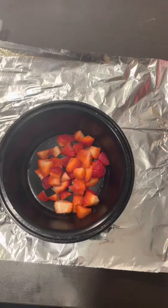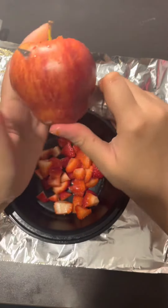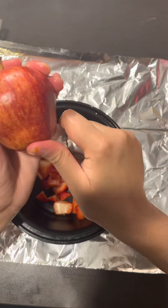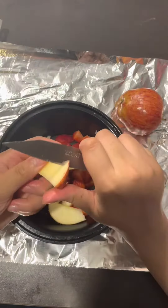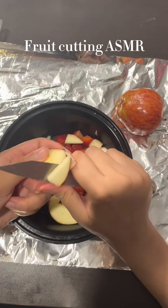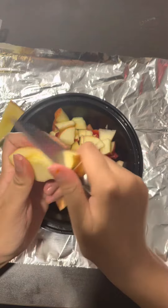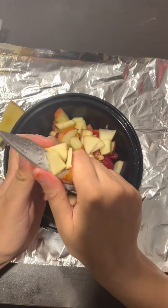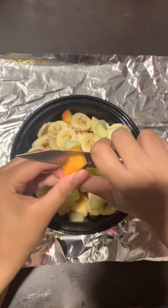Then you're going to start cutting your fruits into small pieces. You can use any fruit you like. I used apples, strawberries, honeydew, cantaloupe, and bananas. The cutting doesn't have to be even, but make sure you cut them into small pieces. Do the same thing with all your other fruit — again, make sure they are small pieces.